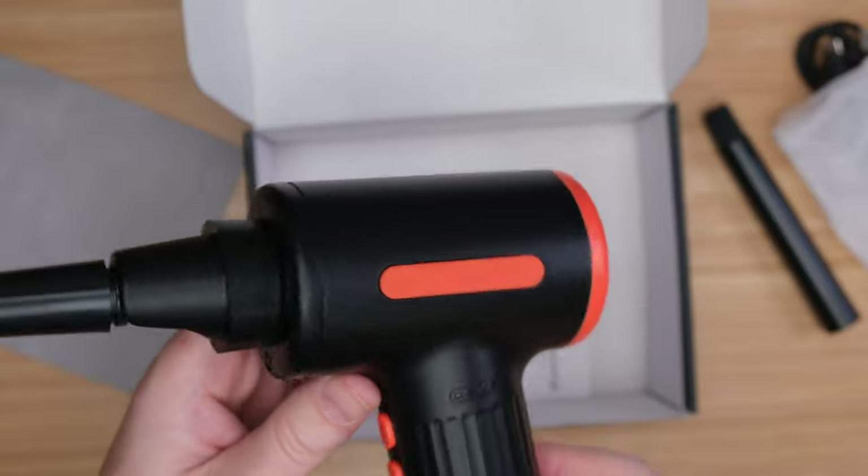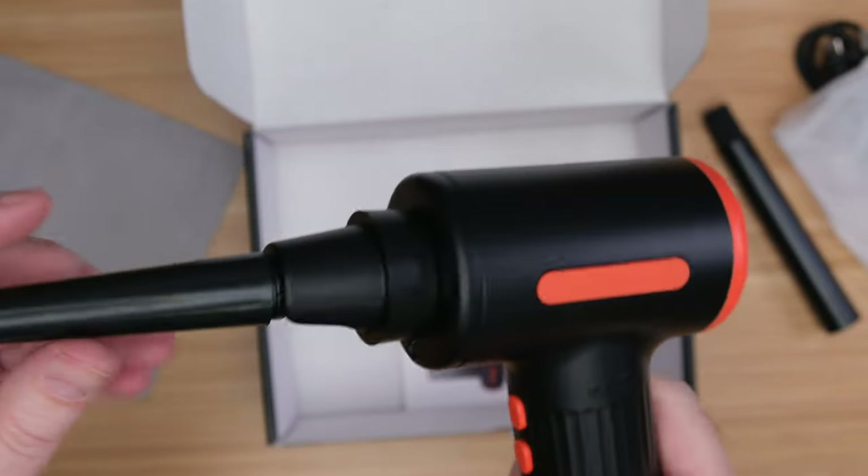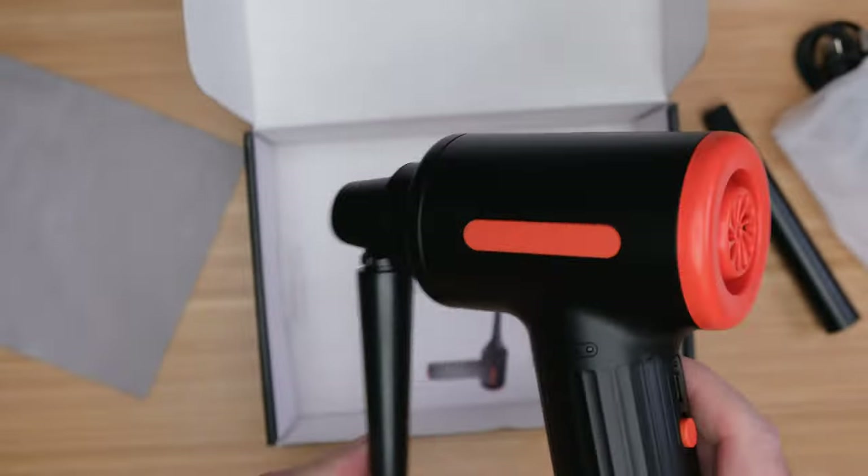It takes about an hour and a half to charge the unit, and once it's charged, it will work for 20 minutes on the highest setting and 35 minutes on the lowest blow setting. There is one thing to know: it is loud, and I mean loud as in a jet has arrived inside your home.